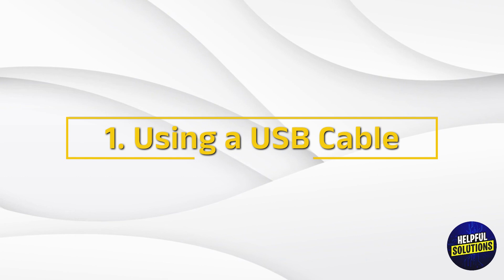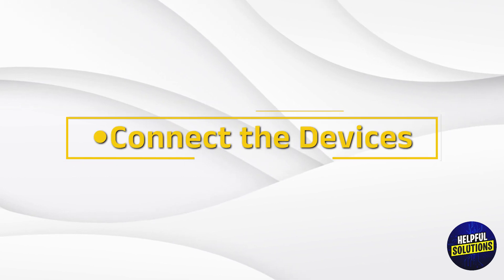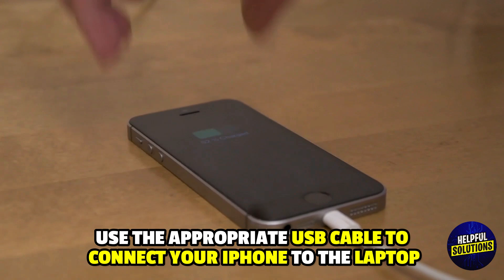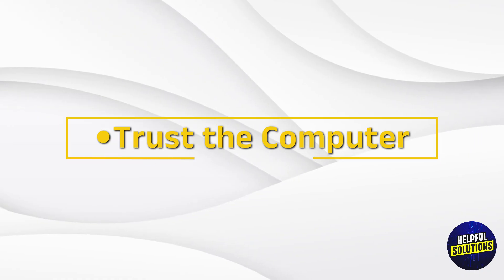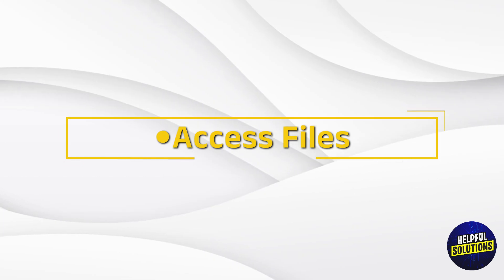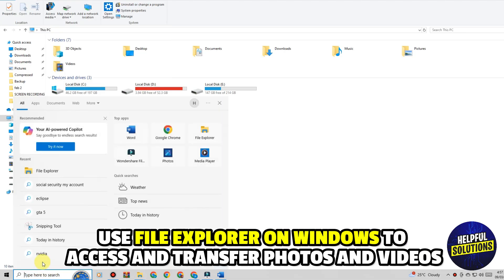1. Using a USB cable. Connect the devices: use the appropriate USB cable to connect your iPhone to the laptop. Trust the computer: on your iPhone, tap Trust when prompted. Access files: use File Explorer on Windows to access and transfer photos and videos.